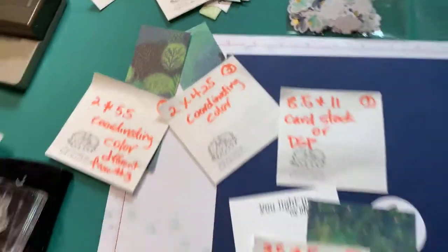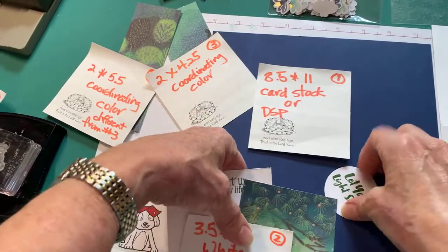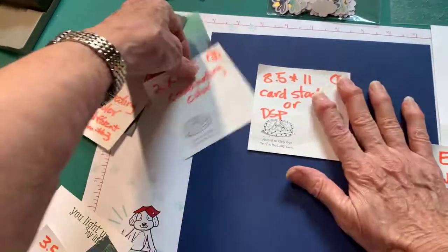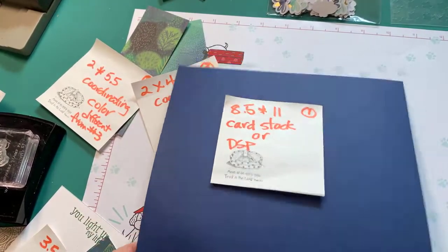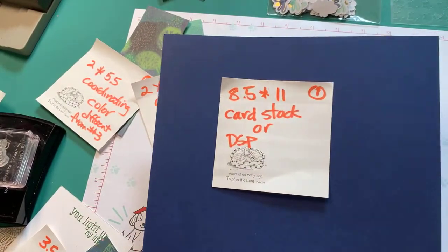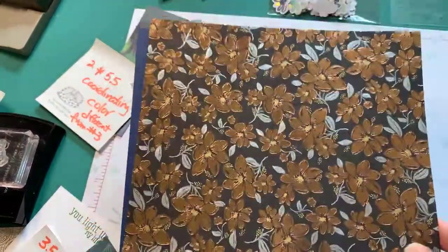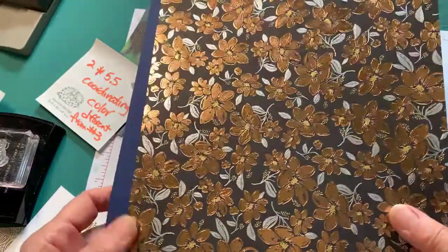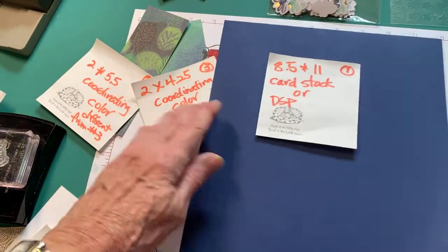So let me switch my camera. All right, so I have these all numbered so I won't forget. Number one, you're going to need a piece of cardstock - hi Donna - 8½ by 11, or a piece of designer paper that's also 8½ by 11. So you can choose which one you want.